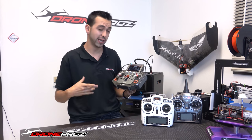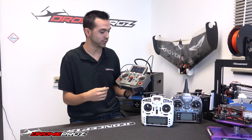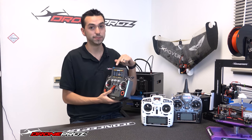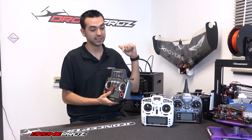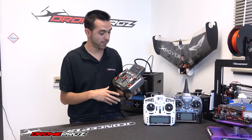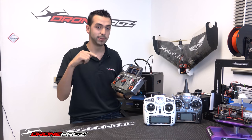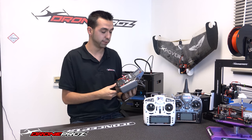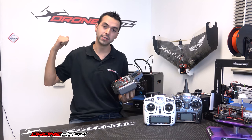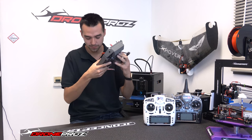That's pretty much it for today. We are going to have more videos going through the menus and showing how the binding procedure works. One really nice thing I'm not going to get into here is the speaker — the speaker on this thing is at least five times better than on the Taranis, and we're going to get into that a little bit later. But yeah guys, that's pretty much it for today. If you have any questions, comments, or concerns, please leave them down in the comment box below. If you want to check out our wide selection of ARF units, be sure to check them out at www.dronepros.com. As always guys, thanks for watching — till next time.